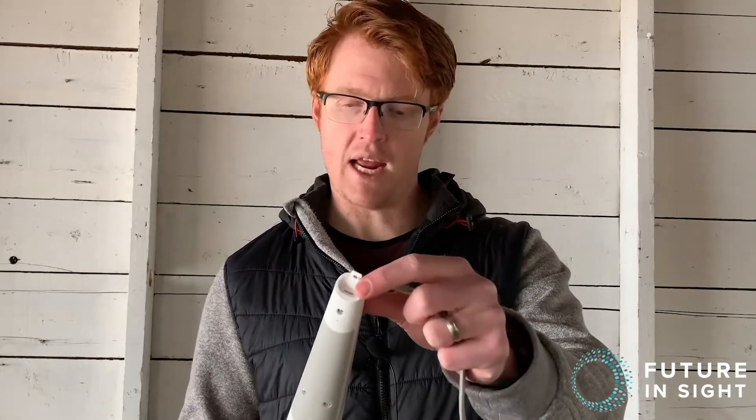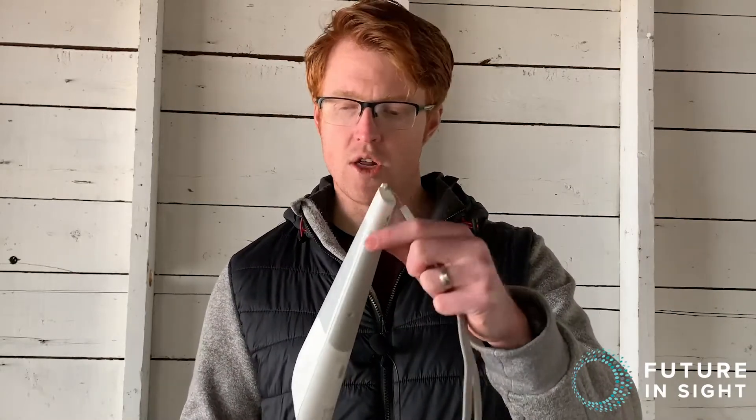The Smart Cane is charged by a micro USB at the top of the handle. Those are the main features of the cane itself. WeWalk also has an app that has several features like telling you what's around you, and they're working on developing bus stop detection.